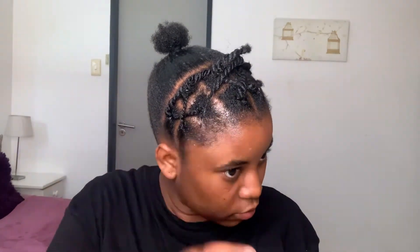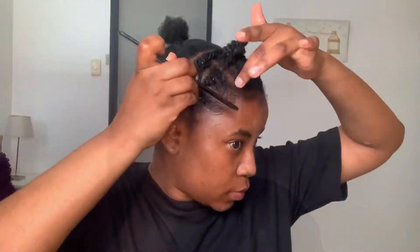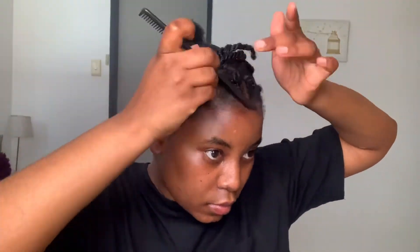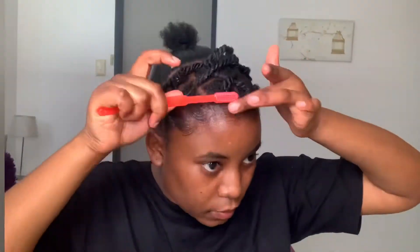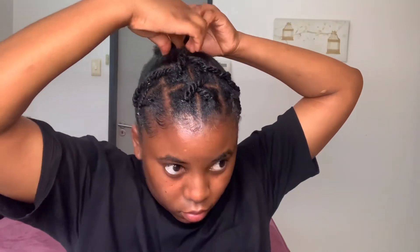For the edges I'm just going to add a bit of this, and then add some gel wax as well. Then I'm going to take my twists, twist them, take them to the back, and then just use a bobby pin. And then my friends we are going to cover all the hair. Okay guys I will be back once all of this is done.